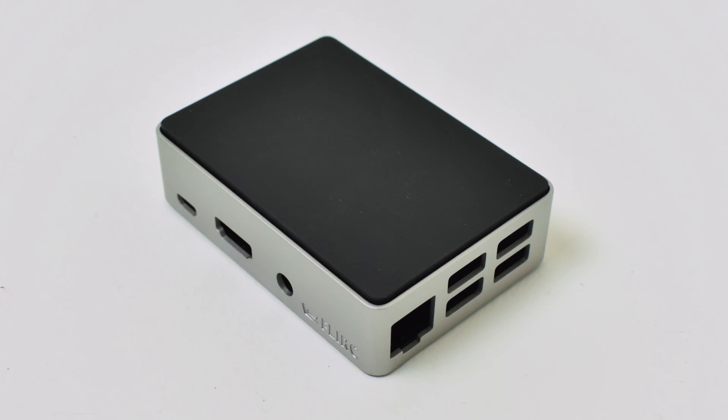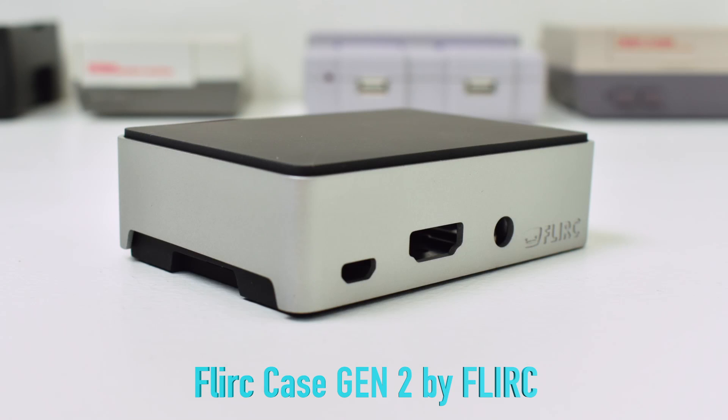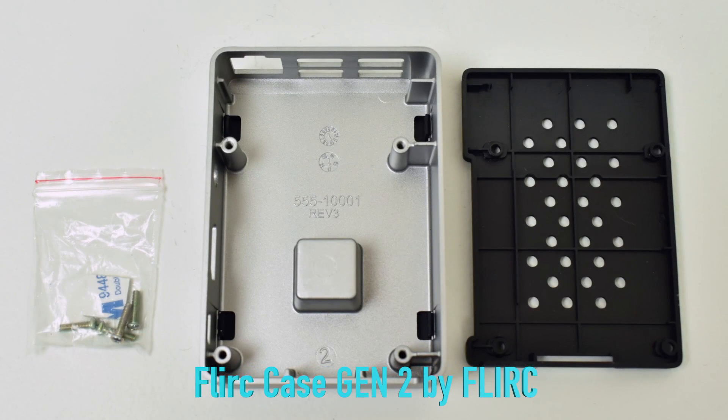Number one on my list — my favorite case ever for any Raspberry Pi — is the Flirc case, Gen 2. They're $15 on Amazon. It's passively cooled and made of high quality aluminum. I've done several videos on this case, both the first gen and the second gen. It works great and keeps your Raspberry Pi cool. I've done thermal testing and thermal stress tests and it's never overheated on me. It is made of aluminum and has a little standoff inside the case that makes contact with the CPU on your Raspberry Pi 3 — the whole case is the heat sink. Great price at $15, and this is my highest recommended case if you need a case for your Pi 3.